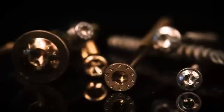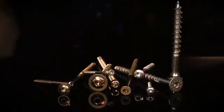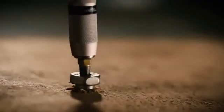ASI's screws come in various shapes and sizes to perform their best for the task at hand. Whether the head size is small and aesthetically pleasing, or large to provide maximum power, ASI has a complete collection of head shapes and sizes.